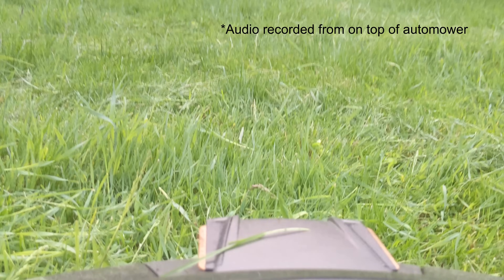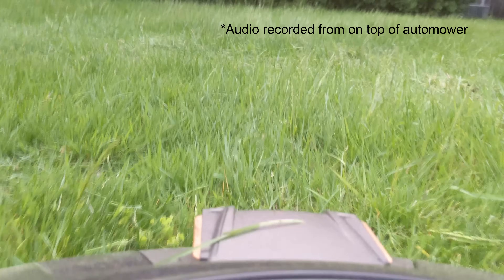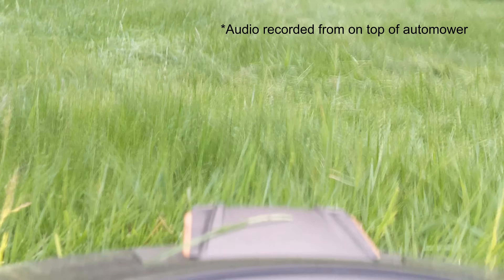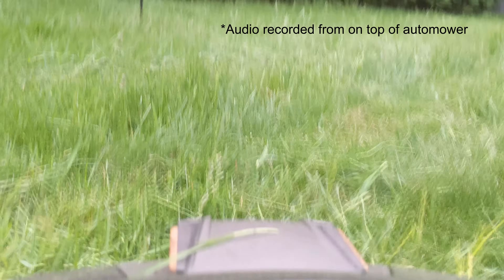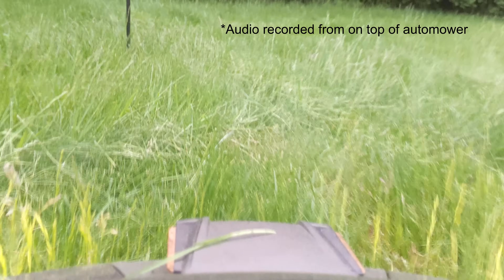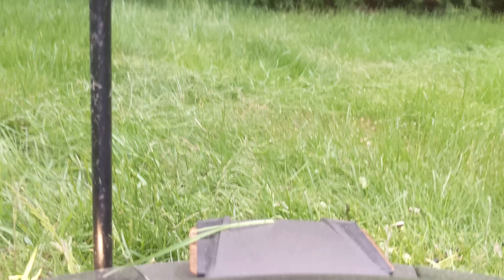The only time the mower is actually noticeable is if the grass is long — then you will hear a distinct cutting sound as the mower cuts the grass. Once the grass is at its maintained height, you will no longer notice the sound. Even still, it's not loud enough to hear over an air conditioner running at night.